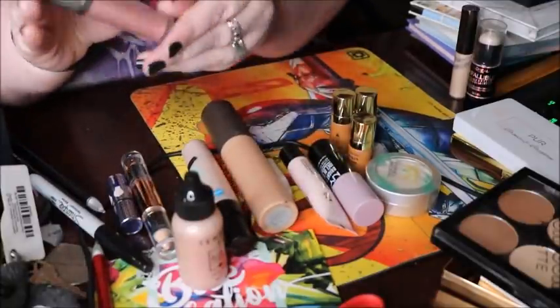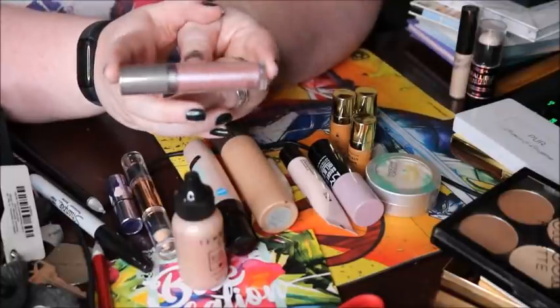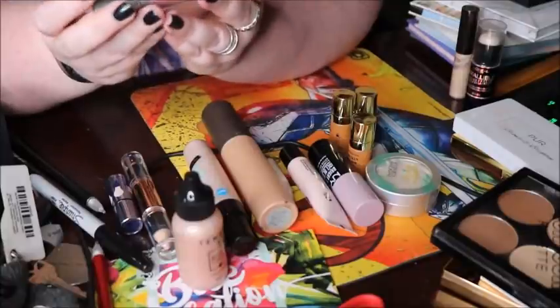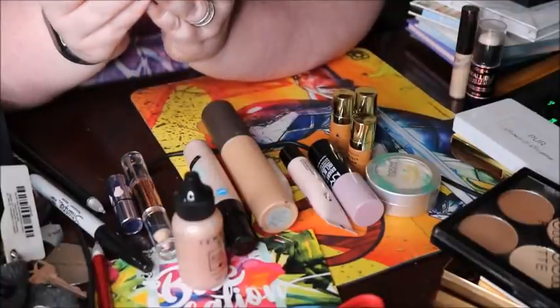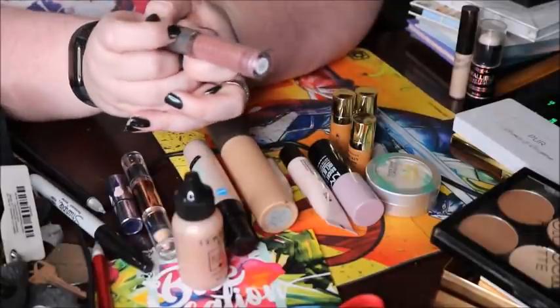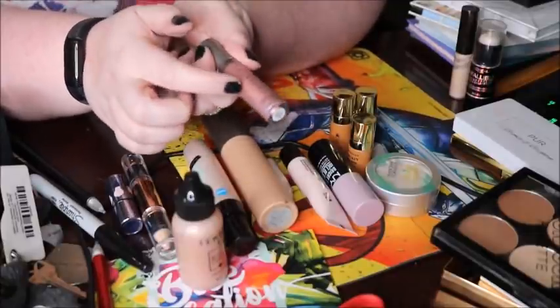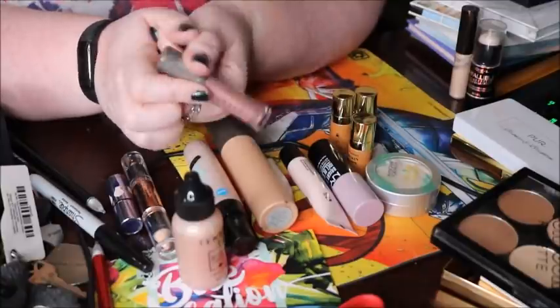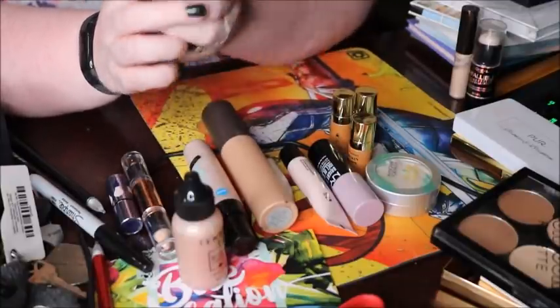I haven't worn this one as a highlight — I've worn it as an eyeshadow. So I'm going to move this to my cream eyeshadows. This is the Cover FX Shimmering Veil in Amethyst. You can wear it as a highlight, but it's a little on the chunky glittery side for a highlight for me. I really liked it as an eyeshadow, so that's where it's going.